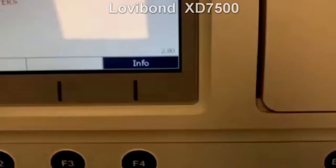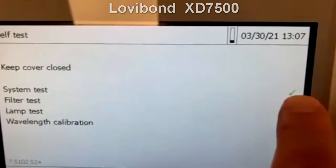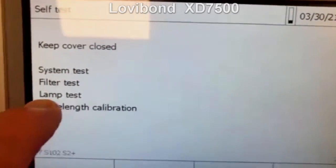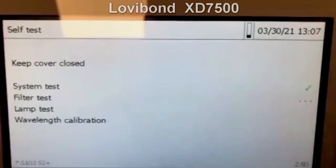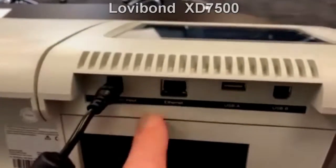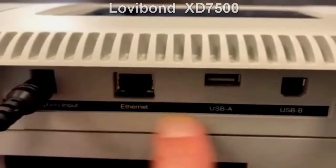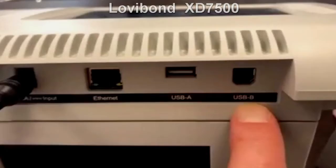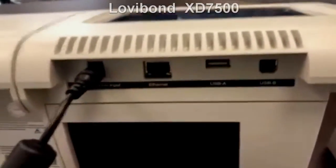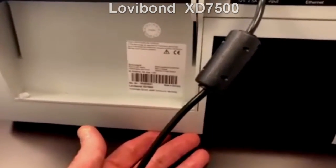Press start to enter the self-test. Now it's going through the self-test — it already completed the system test and is now moving on to the filter test, lamp test, and wavelength calibration. That takes a minute. Looking at the connectors on the instrument, you'll see the power connector, an ethernet connection, and USB-A and USB-B connections — those are the only four external connections to the instrument. And where my fingers are at the bottom is where you put the batteries in for the backup battery to make sure you don't lose any data.